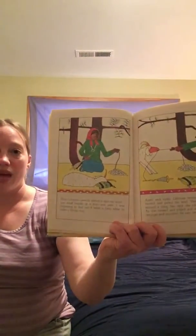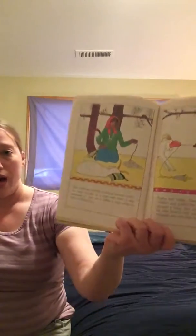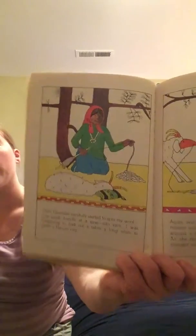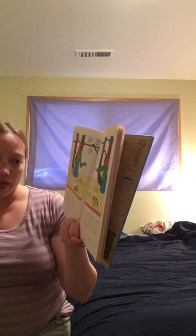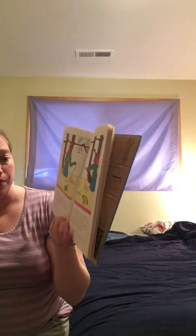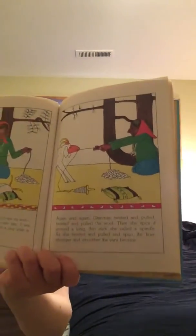Then Glen May carefully started to spin my wool one small bundle at a time into yarn. I was beginning to find out that it takes a long time to make a Navajo rug. Again and again, Glen May twisted and pulled, twisted and pulled. Then she spun it around a long, thin stick that she called a spindle. As she twisted and pulled and spun, the wool became finer and stronger and smoother.